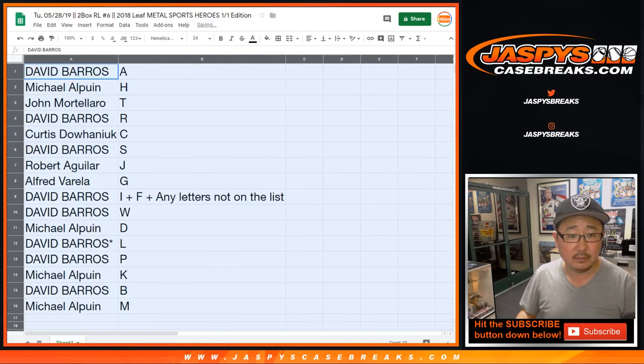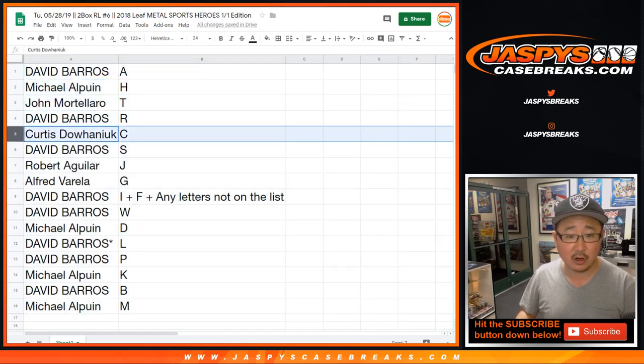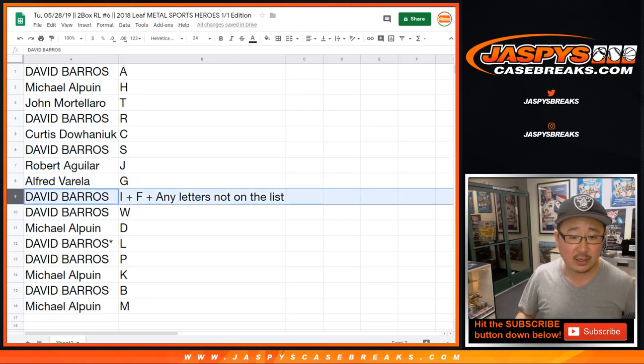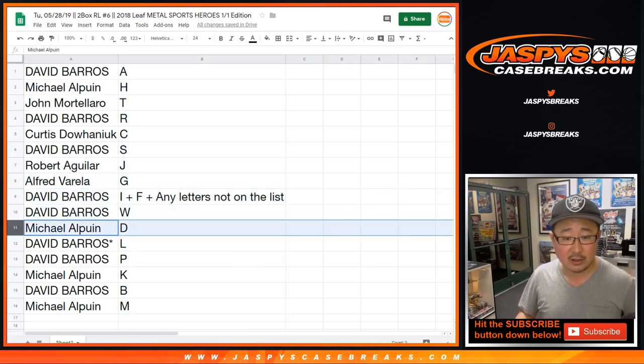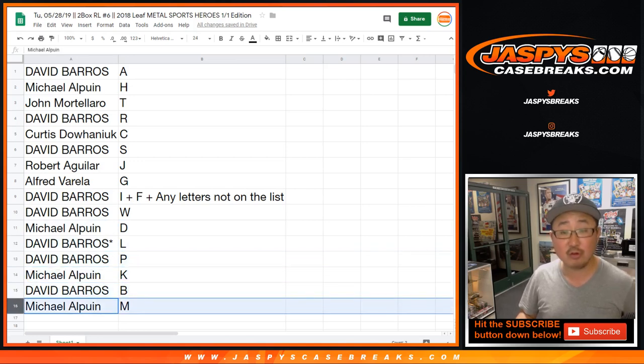All right, so Mr. Barrows with A, Michael with H, John with T, Dave Barrows with R, Curtis with C, Dave with S, Robert with J, Alfred with G, Dave with I, plus F, plus any other letters that aren't on this list. Dave with W, Arson with D, last spot Mojo L for Dave, and P, K for Michael, David with B, Barrows B, and Michael with M.